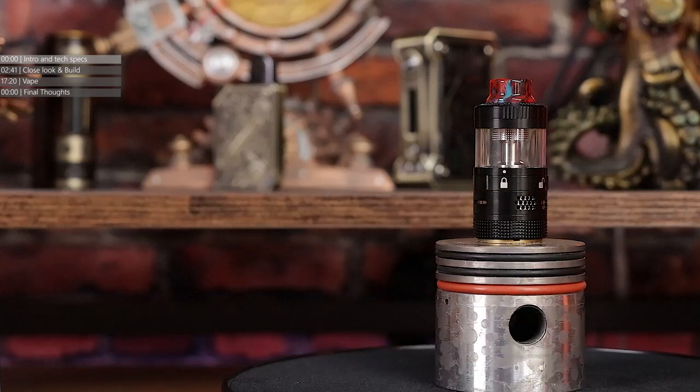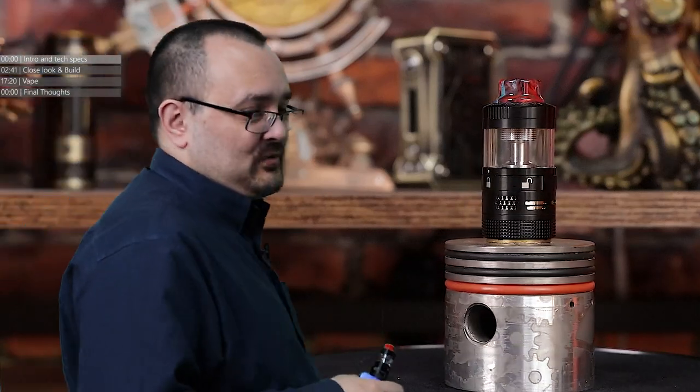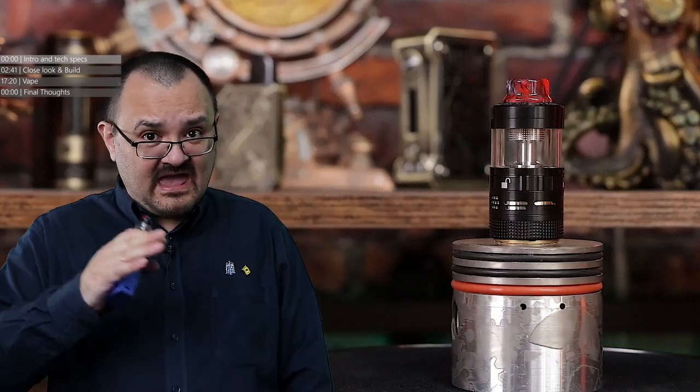The Aromamizer line. Back in 2014, the very end of 2014, a company called Steam Crave popped up with a tank that they coined as the Rebuildable Dripping Tank Atomizer.